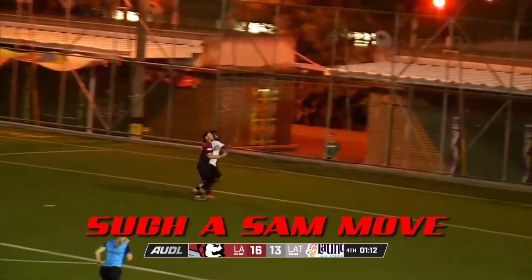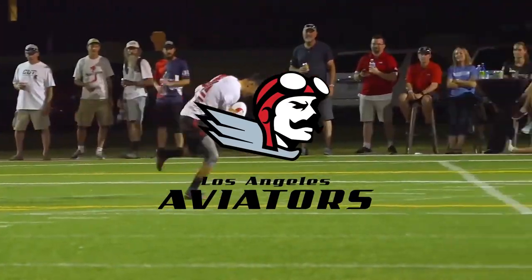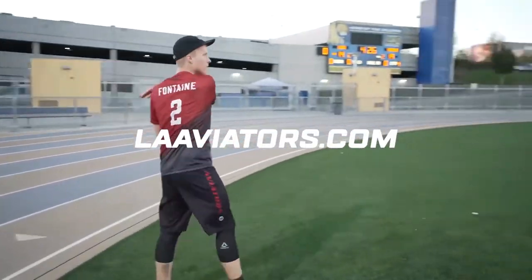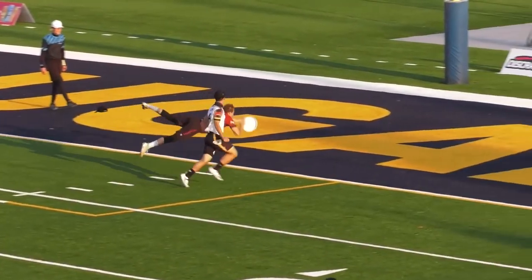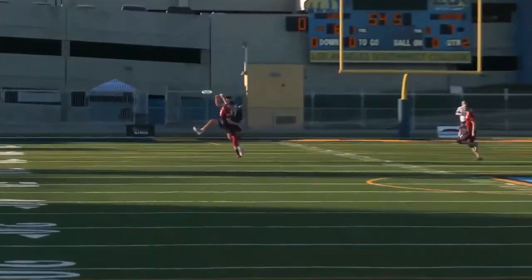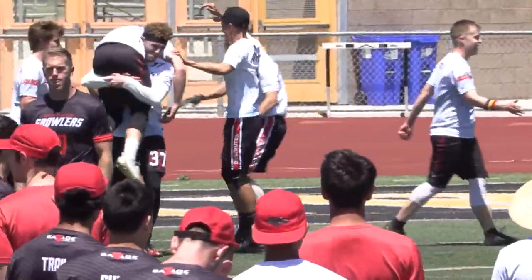Speaking of professional ultimate, professional ultimate is back for the summer of 2022. I am with the Los Angeles Aviators, sporting number 29 for Sam Cooke — an absolute beast on the ultimate field. There are six home games per team throughout the whole American Ultimate Disc League. The first game is Saturday, April 30th at 6pm at Occidental College, and the rest of their games are at Occidental College this season. Tickets are really cheap online at laaviators.com, and more league info at theaudl.com.